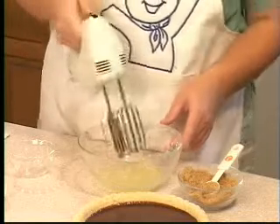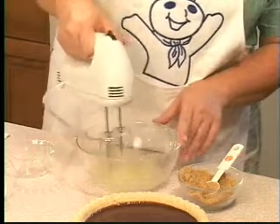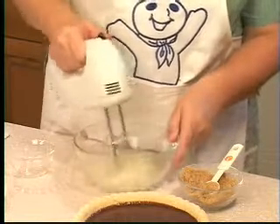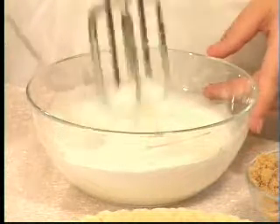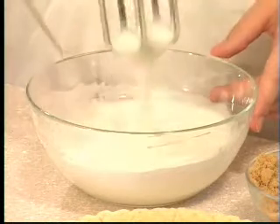Now I'm going to beat these until soft peaks form. You can tell it's the soft peak stage when you lift your beater up and the peak falls over, like so.